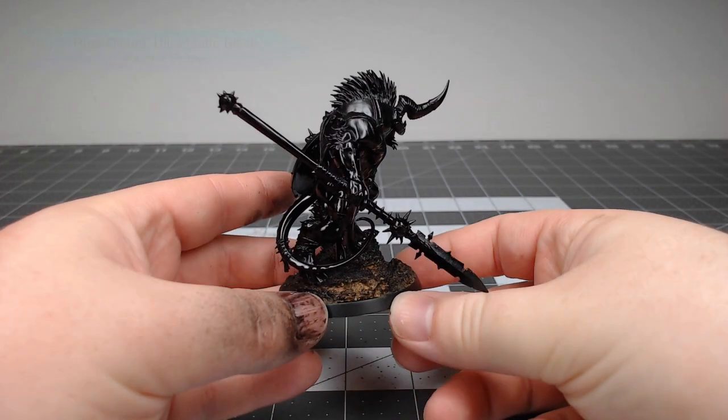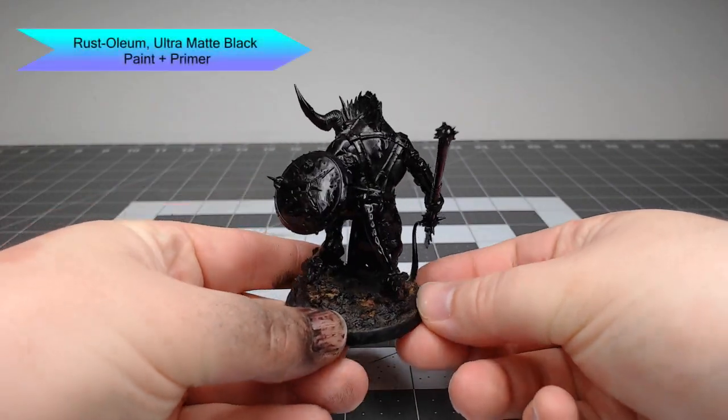To get this model ready for painting, I've primed it using Rustoleum's ultramatte black paint plus primer.